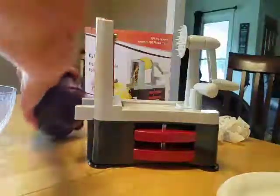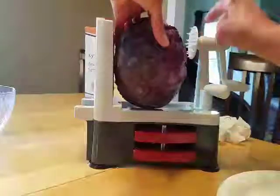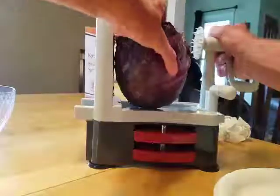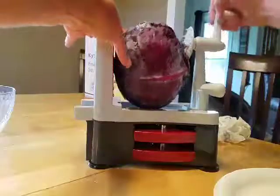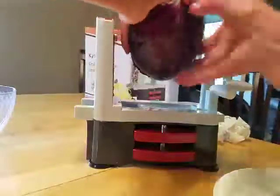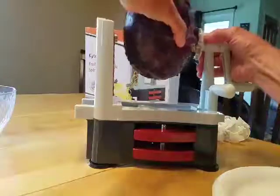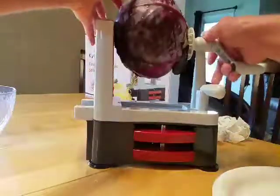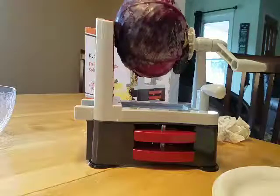Let's test this thing out and see how it works on this head of cabbage. I don't know if I have to stick that in there or not — let's just see what happens. Yeah, you got to stick it in there. You know what, my guess is I'm going to pause and cut this thing in half.